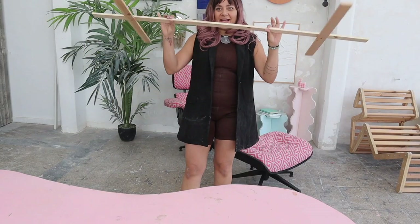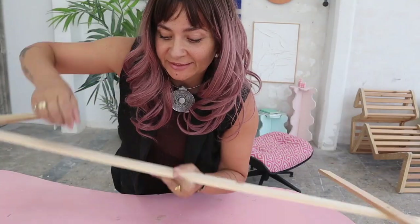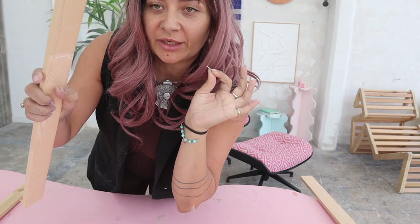First step is done and now we need to nail the height. As you know, we cannot screw here on the skinny part because otherwise our wood is going to pop in half. So we're going to use wood nails so that they're invisible and they're not going to break our wood.